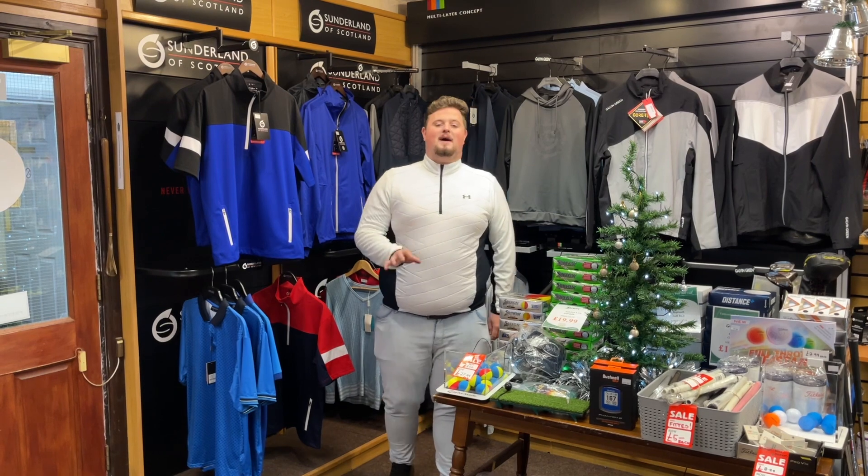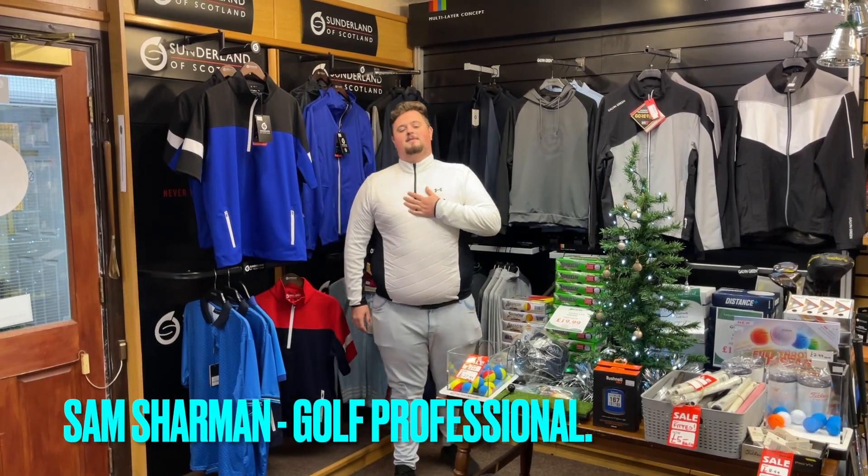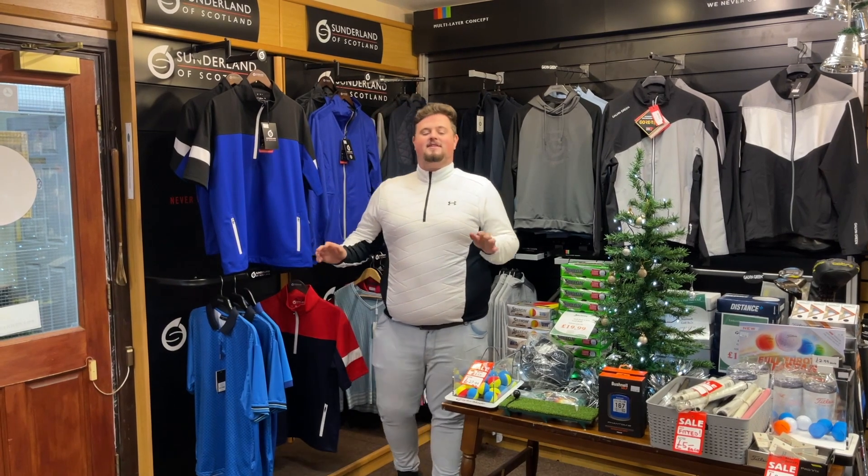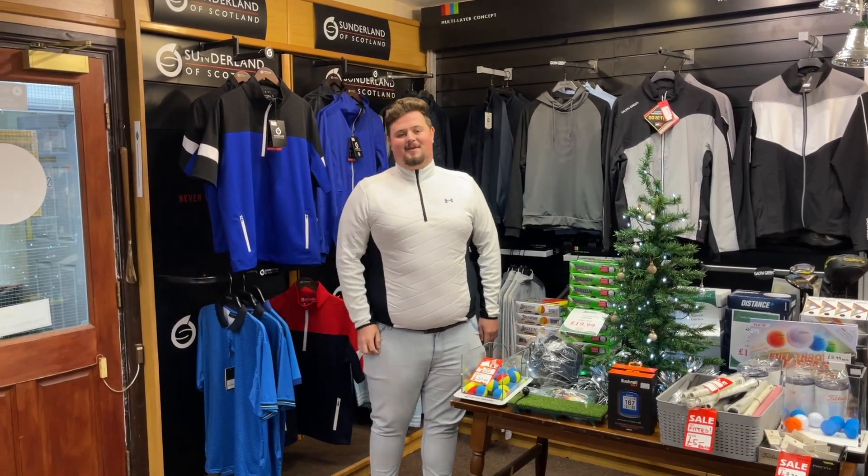Good afternoon guys and welcome back to Big Sam Golf. My name is Sam and today it is the Boxing Day sale. We're done with Christmas, I'm all full up and it's time to get some deals done.